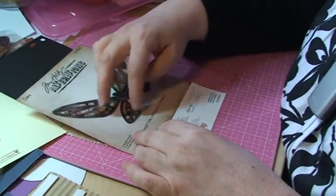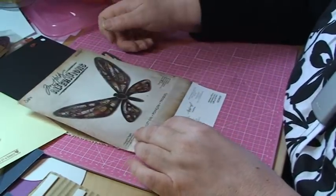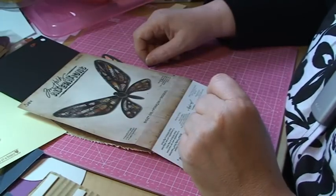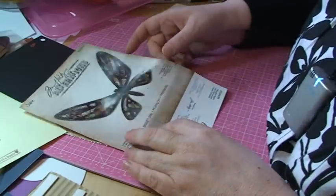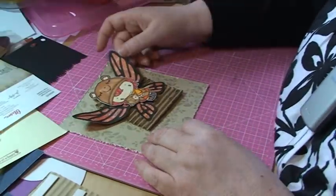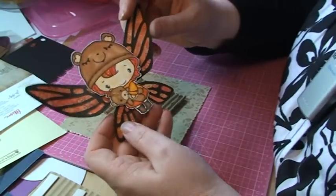So you need to do that for both of these — you need to cut them twice, and the other time you need to turn the paper over. That's a good tip from me. And I'm going to make a card with the wings here.